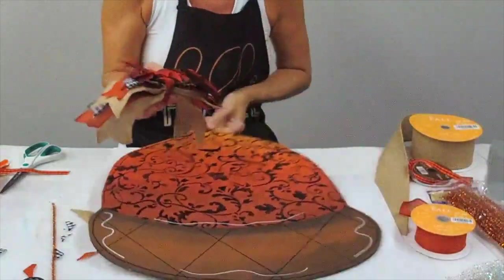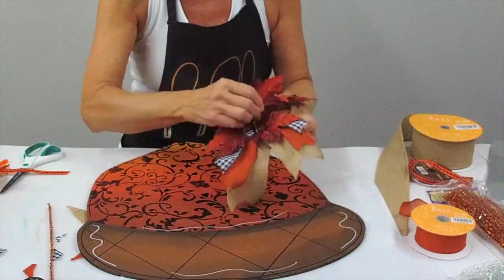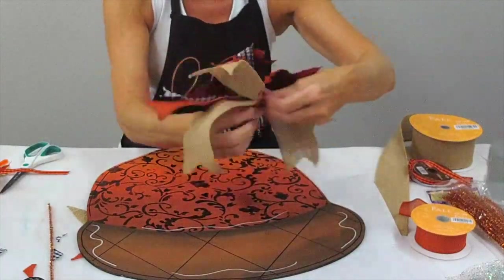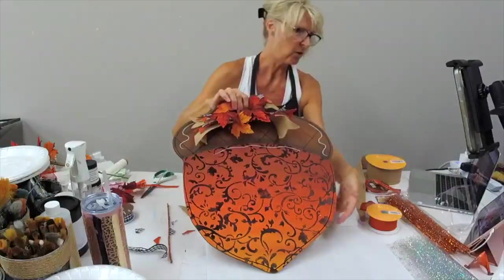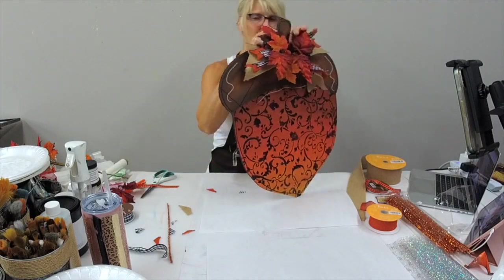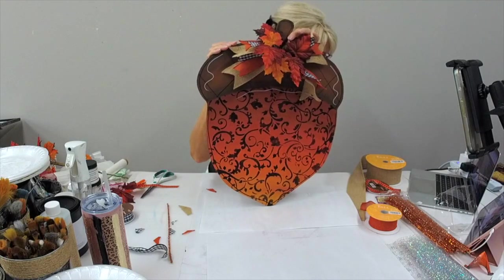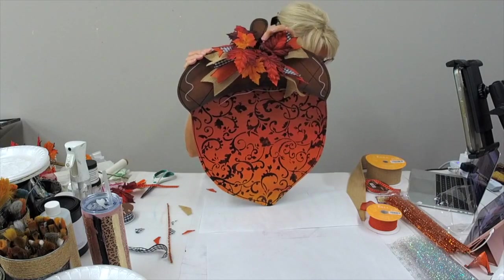As you can see I'm just using the pipe cleaner to hold everything into place. There we go — our final door hanger. I just need to use my staple gun to put the bow in position and then add a piece of twine so we can hang it on our front door. I hope you have enjoyed this video — thank you so much for hanging out with us!